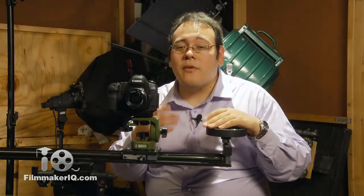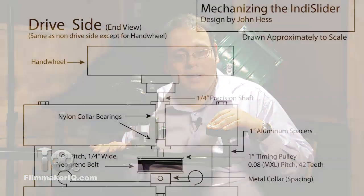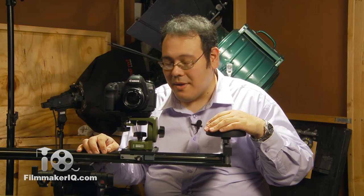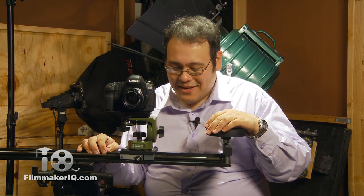So that's it. For more information about the parts I used and for a little more detailed instructions I put together, check out our site at FilmmakerIQ.com. I'm John Hess, and I'll see you over there at FilmmakerIQ.com.